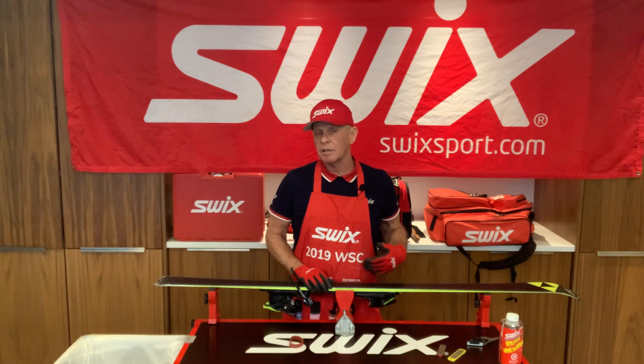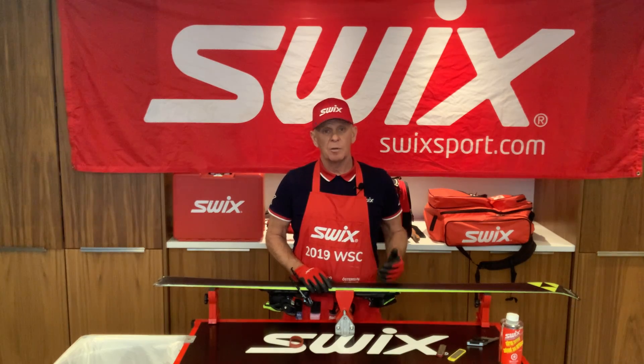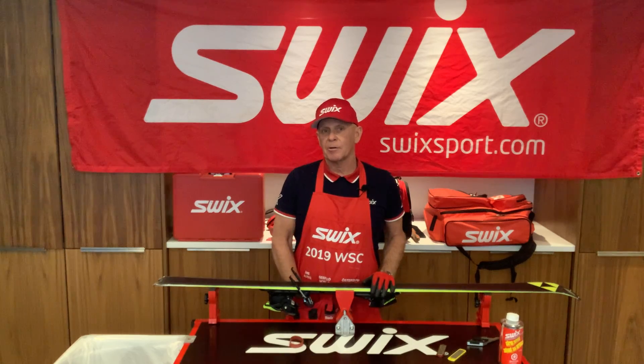So a side edge bevel here, we're running at 3 degrees. Base edge bevel here, we're running at 0.75. Stay tuned for further action.